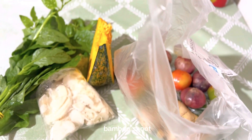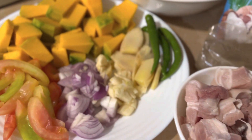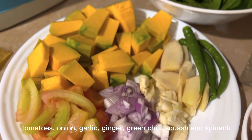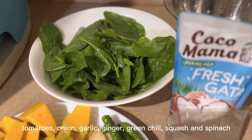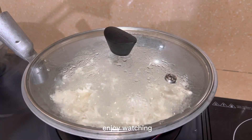Here are the ingredients: bamboo shoot, pork, tomatoes, onion, garlic, ginger, green chili, squash, and spinach. Enjoy watching.